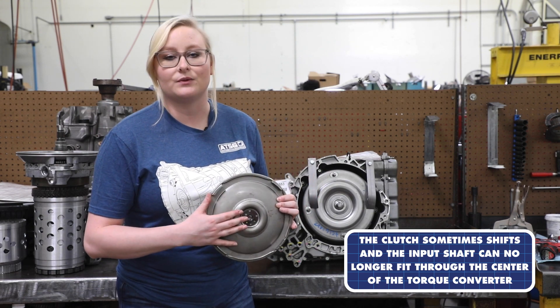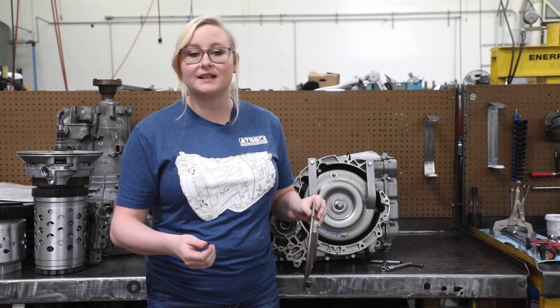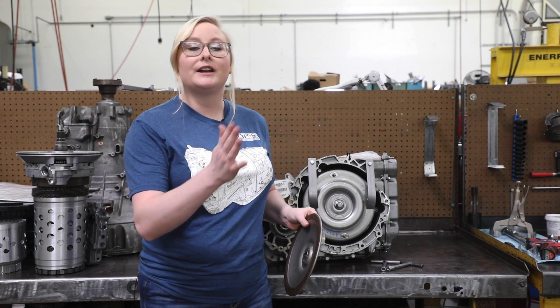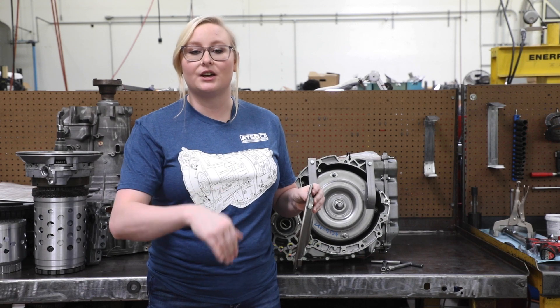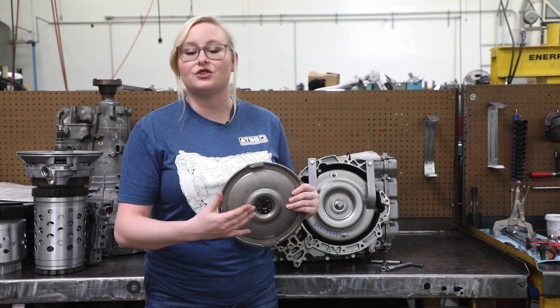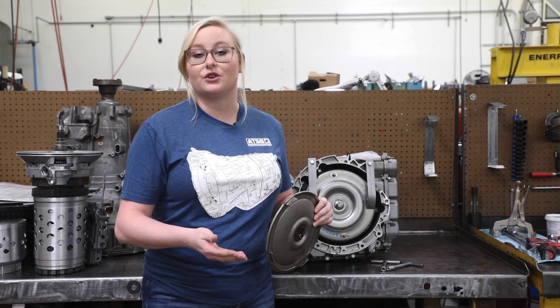That is why it will not fully index correctly — the input shaft is hitting the side instead of going through the center. We did make some tools that screw onto the side, and you have to install the torque converter on its back. That way it'll be centered, it can go all the way down, and we won't have any more sliding issues. Gravity is going to pull it completely down.